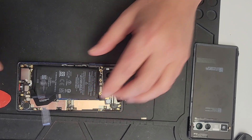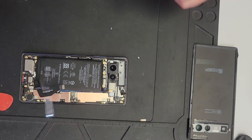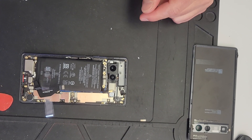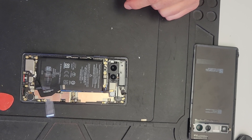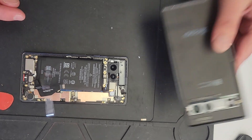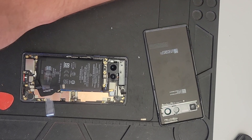So that's how we do this repair. Give it a thumbs up and like this video if you have a chance. Just do everything else in reverse to put it back together. Use some new adhesive on the back or whatever. Alright, thanks guys, take care.